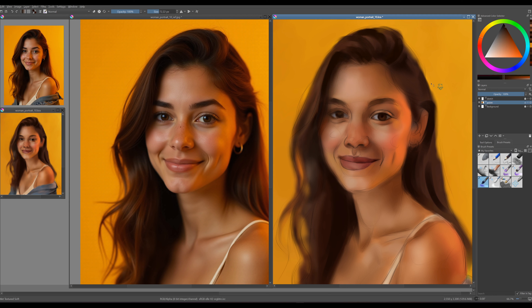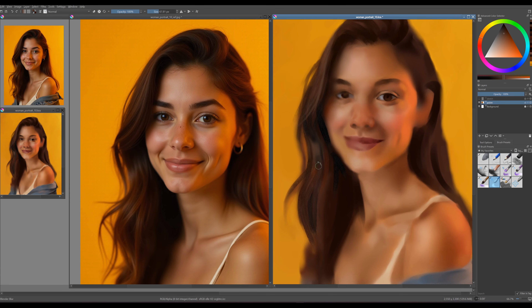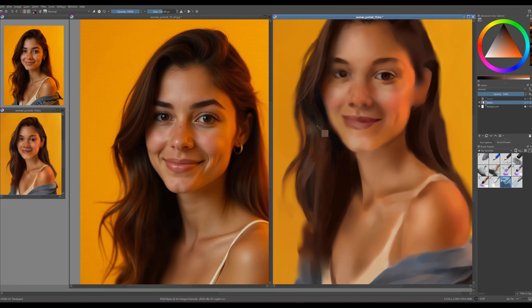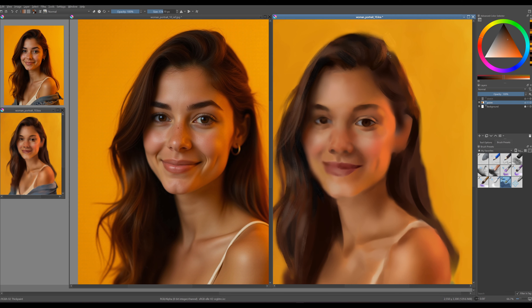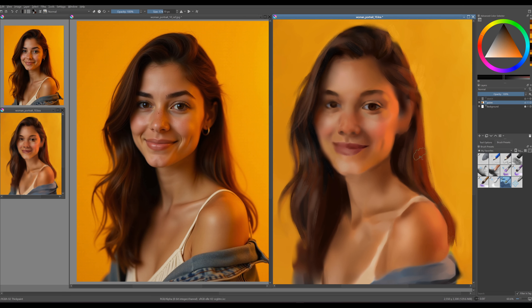I'm now painting the hair, which requires a different texture and approach. You don't need to paint every individual hair — the goal is to make it appear that way. I'm combining a large RGBA brush with a wet textured soft brush and blending them together. The real magic happens with the RGBA brush on top. Notice the vibrant orange light coming from behind, beautifully illuminating the face and hair — it creates a magical effect.